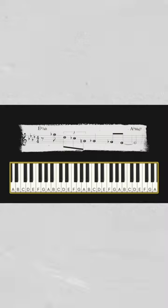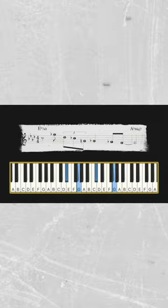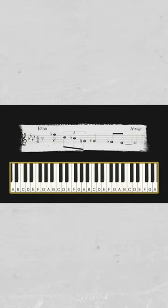Hey everybody, Jeff Schneider here, and in this video I'm gonna teach you how to improvise with licks without sounding like a hack. The lick we're gonna use is a real cliché lick — it's a classic. The way we're gonna do this is by leveraging motivic development, which is the development of a simple melody.